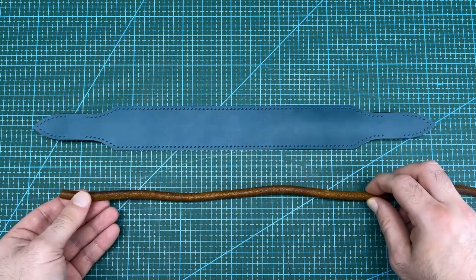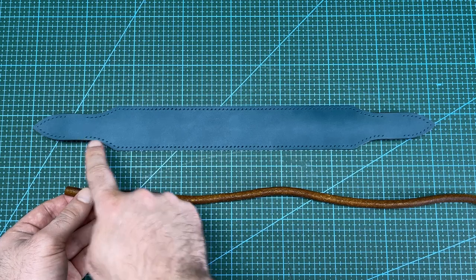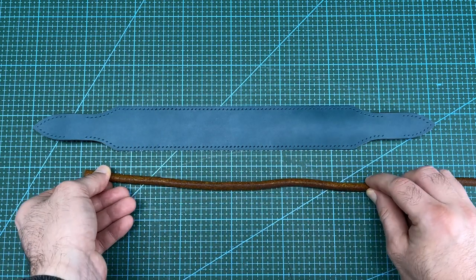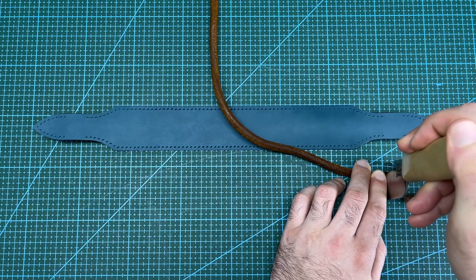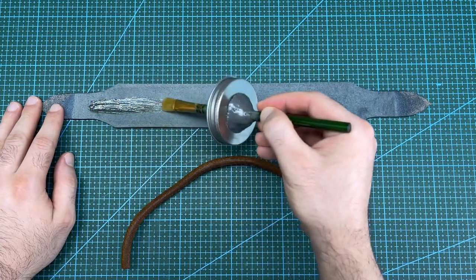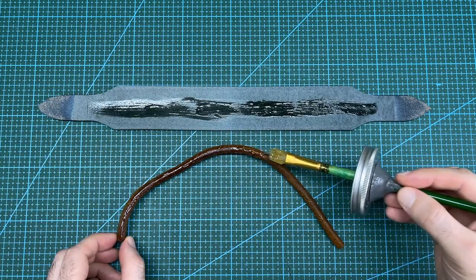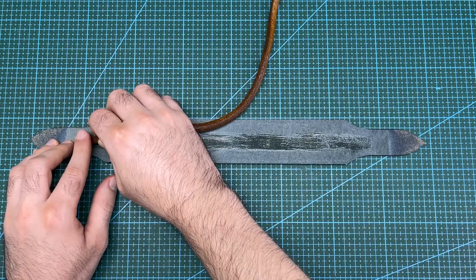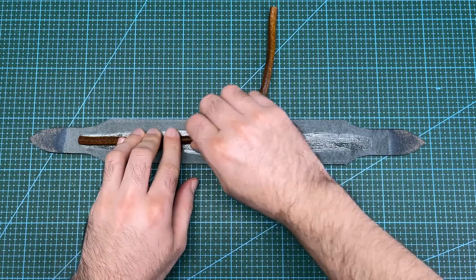With the painting on the edge complete, the next step is to cut the leather cord to length. It needs to extend from the first stitching hole across to the last stitching hole on the centre section. I will now apply some contact cement to the centre of the leather and to one side of the leather cord, which is optional for this method but it keeps the two sections together when stitching. Once the contact cement is tacky, I can stick the leather cord onto the handle.